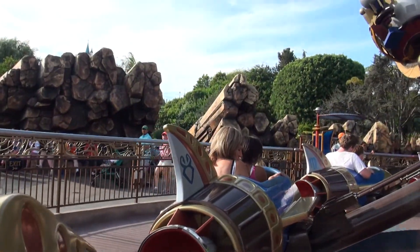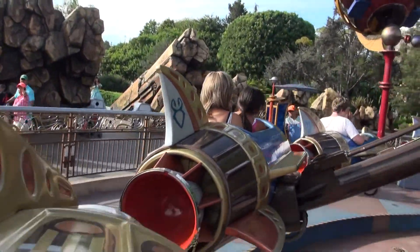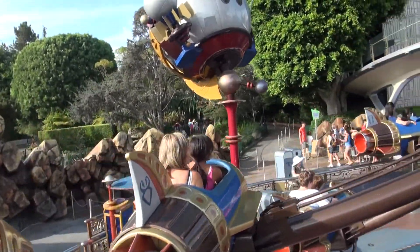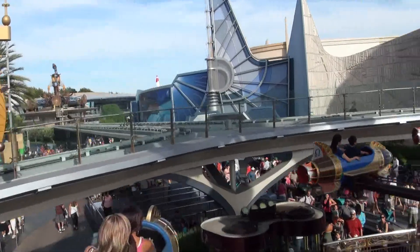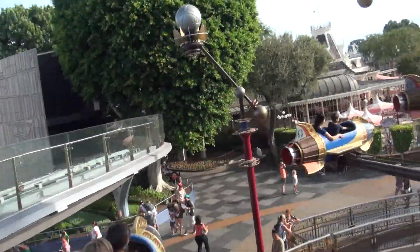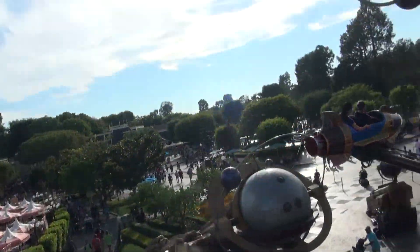To ensure a safe flight, remain seated with your seatbelt fastened, keeping your hands, arms, feet and legs inside. Please supervise your flight. To make your rocket ship fly higher, hold back on the control lever and button.